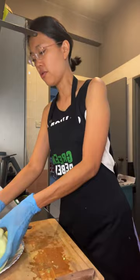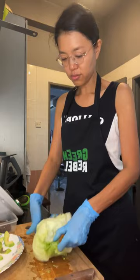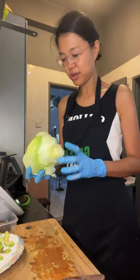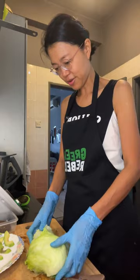For the burger bun, we're actually going to use iceberg lettuce. This is a weird-shaped iceberg lettuce. We're supposed to cut it in half, but mine is oddly shaped so I need to figure out how to cut it.